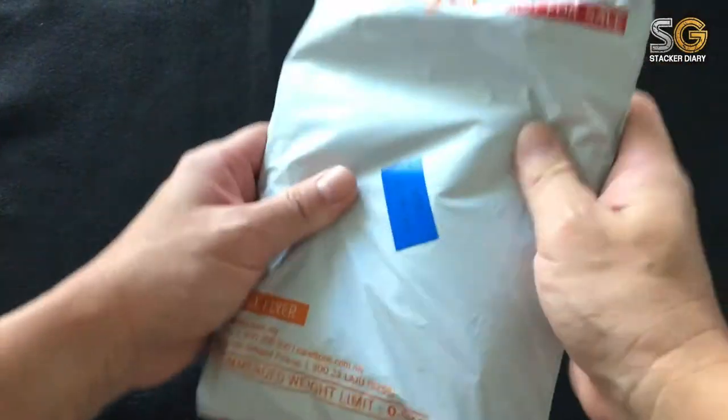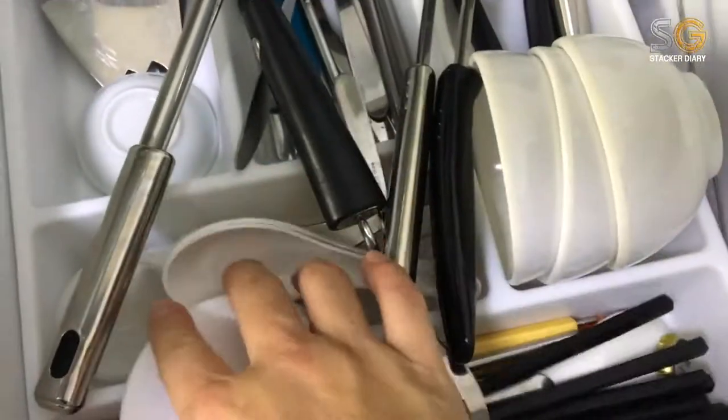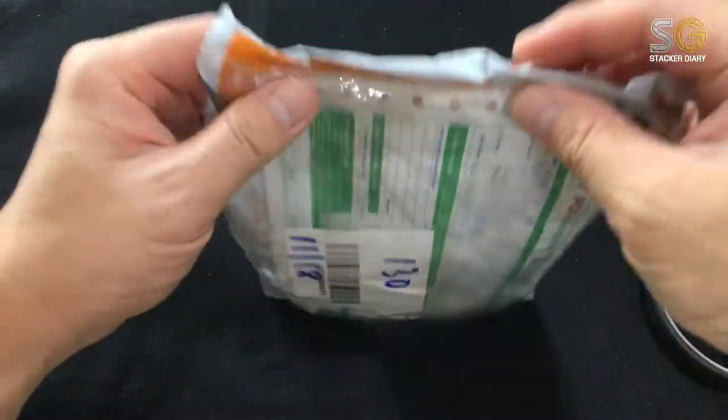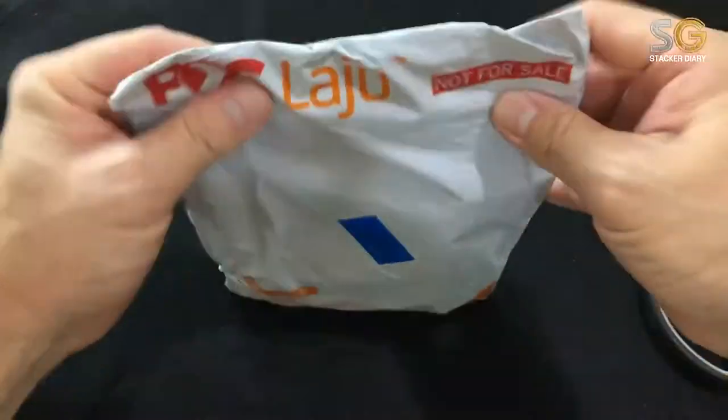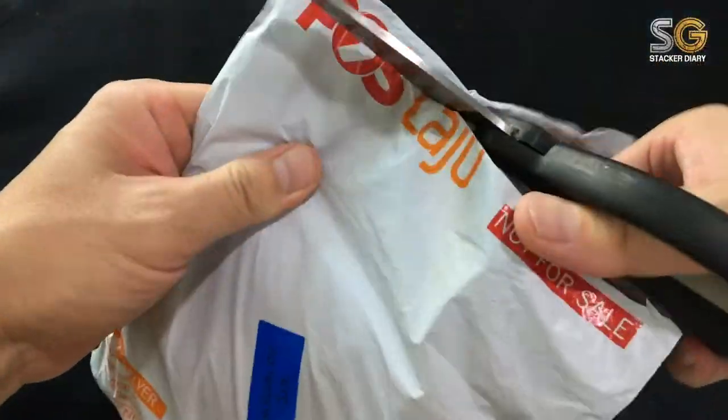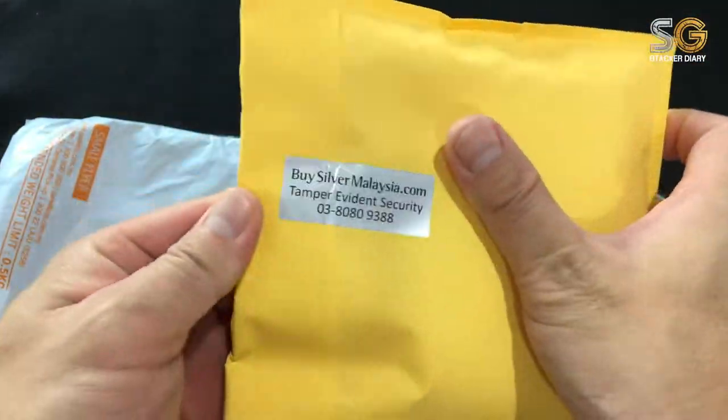Okay, how to open it? I need to find something. You know, sometimes it's very very nervous for the first time. Okay, must be very gentle. Here we go! I bought this from Bai Siwa, Malaysia.